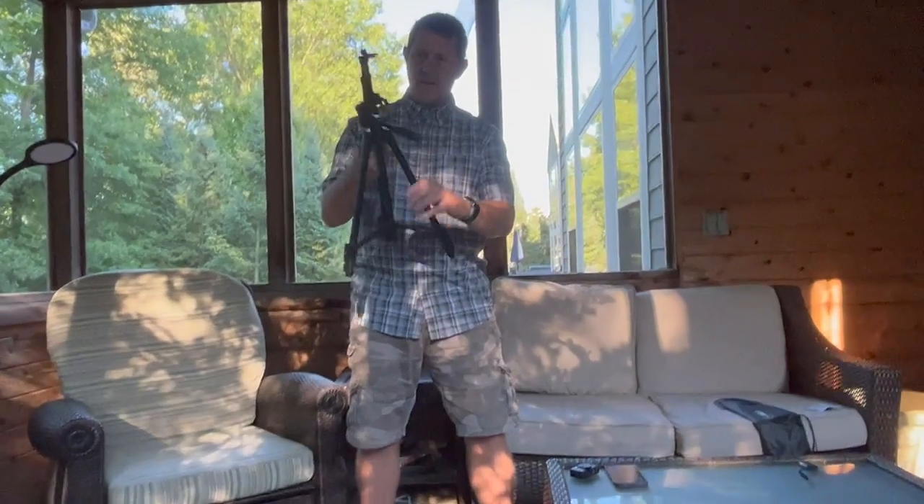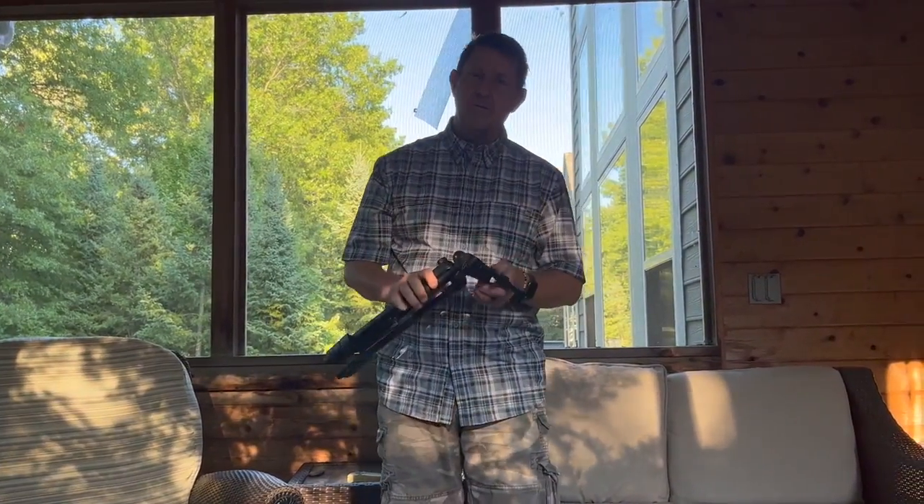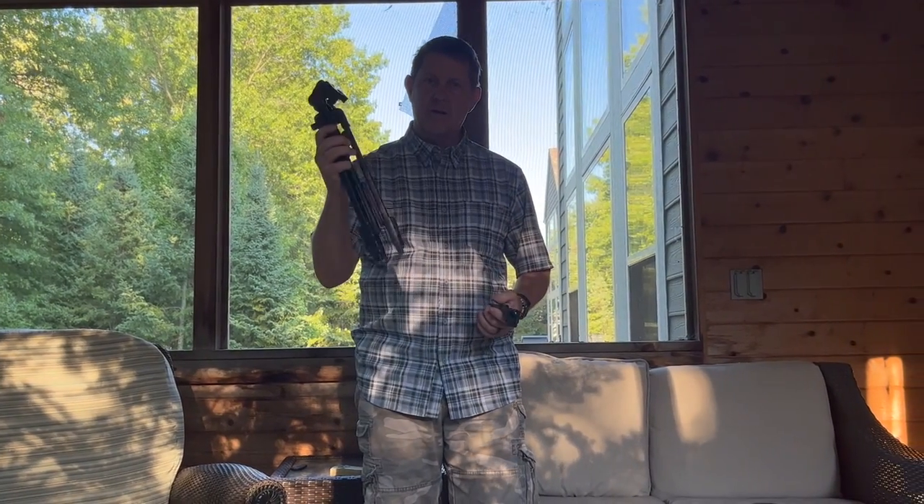I'm very happy with the size, the weight, how compact it is, and how easily it goes back into the carrying bag.